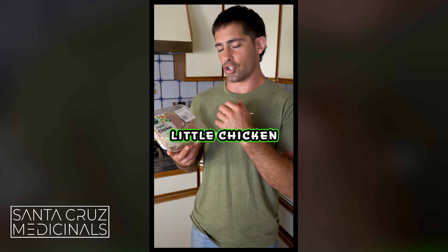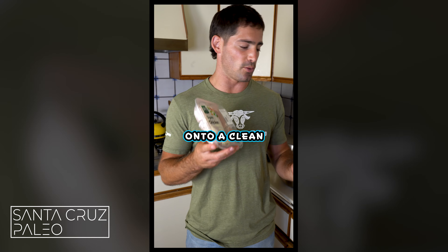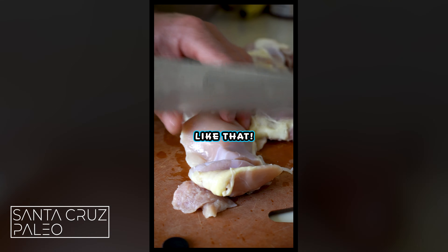Since we're basically making little chicken tender, popcorn chicken-style pieces, we're going to cut this up. Get your chicken onto a clean cutting board and let's chop it up into popcorn chicken-sized pieces.